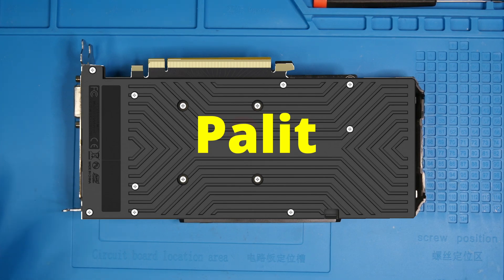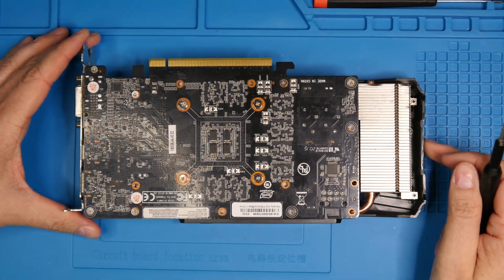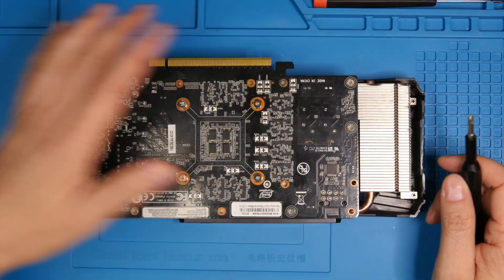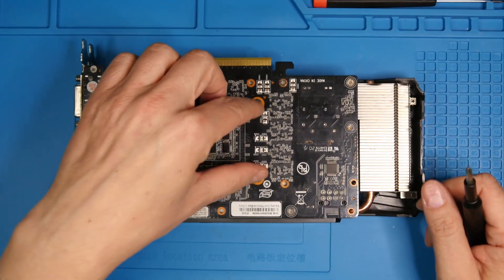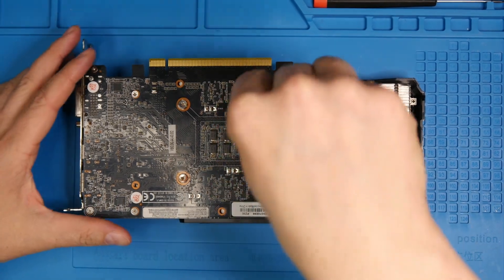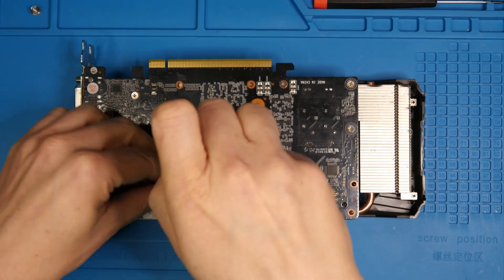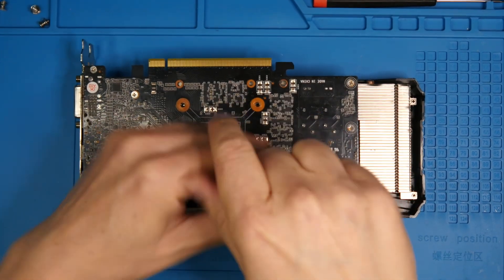So what I'm going to do is disassemble the card with you and show you how it's done — maybe someone will find it useful. Here we have the card. Basically, we have four main screws that are holding the heatsink around the core, and there are some additional screws around here which are holding the heatsink as well, making sure the contact is even on the entire surface — not only on the core, because it's also cooling memory and VRMs. It's going to be pretty quick.